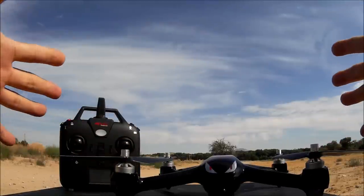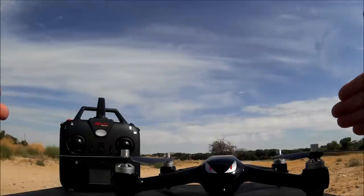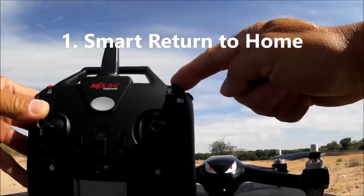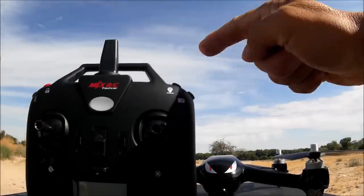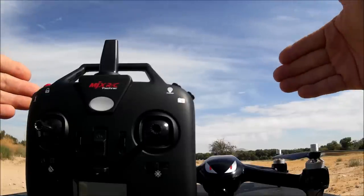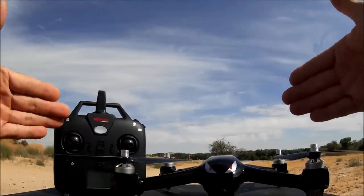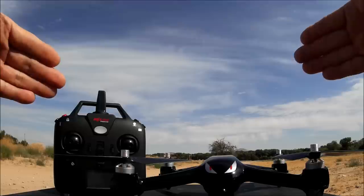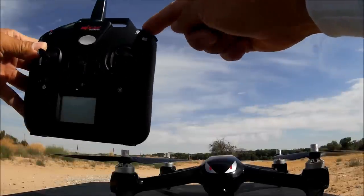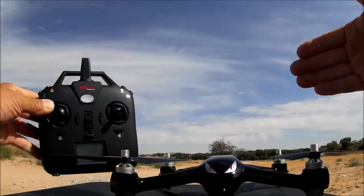The GPS has three different types of return to home functionality. The first is the one key return, or smart return to home — press this button once and the quadcopter will return to the last recorded home point. While it's traveling back, you are able to guide the quadcopter to avoid obstacles, and you can press the return to home button one more time to regain control and continue flying.